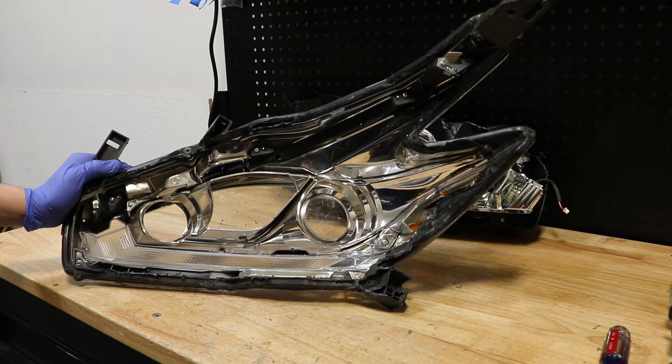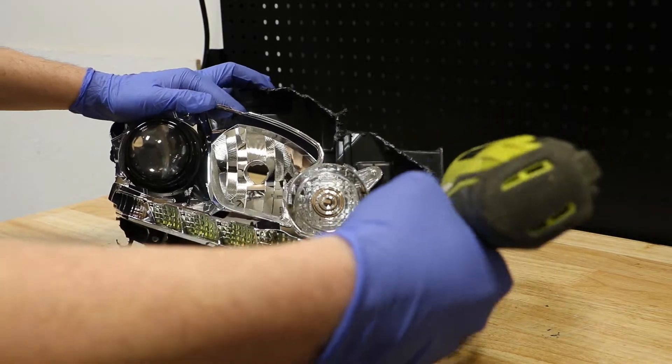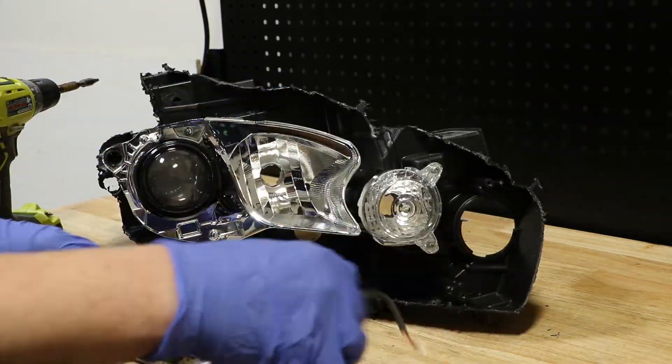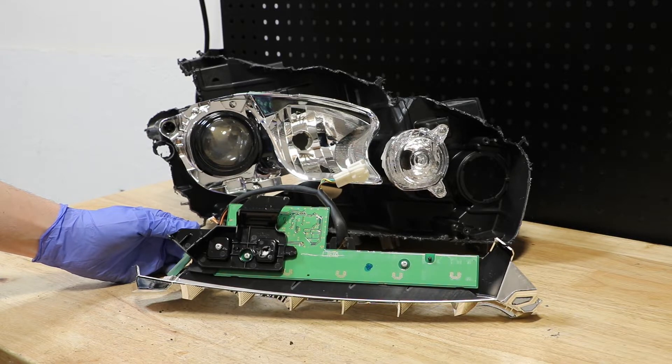The front bezel is connected to the lens using a series of Phillips head screws. The LED warts are connected to the reflector using a series of Phillips head screws.